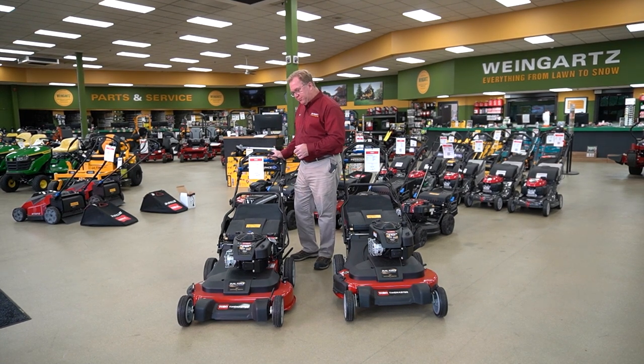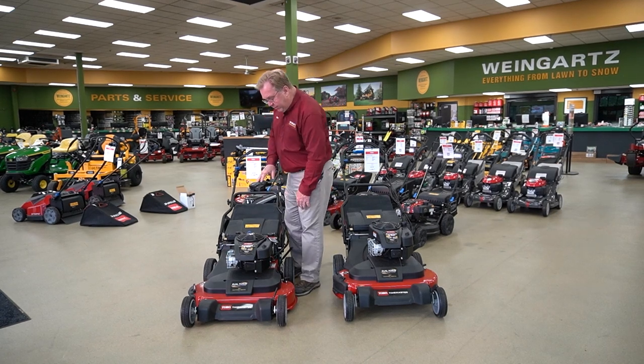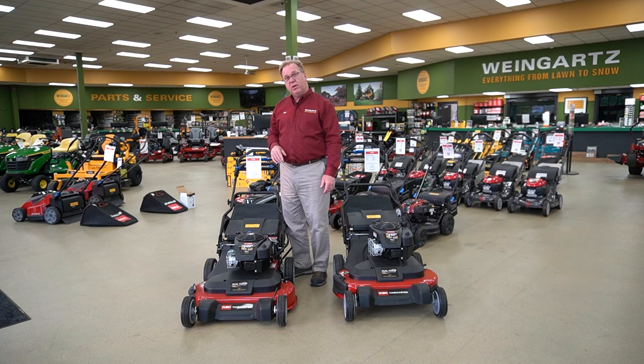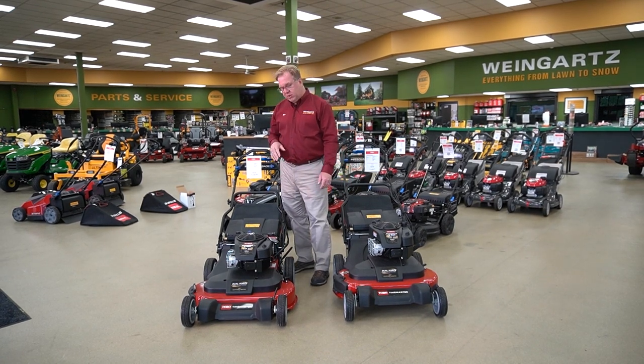They really did a nice job with this. They also upped the power from the original model, so you're up to a 223cc engine. In those tougher mowing conditions, especially in the spring of the year, it's going to have the power to get through that.